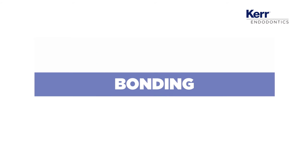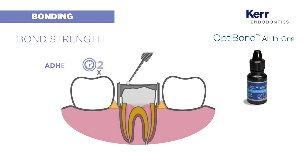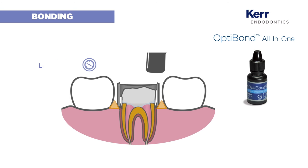Next, bonding. With OptiBond all-in-one, you can remove a number of steps. Etchant, primer, and adhesive are all included in one bottle. A very simplified protocol with the strength you need.